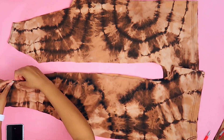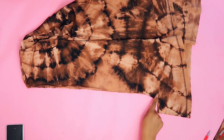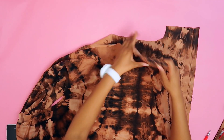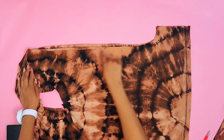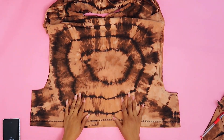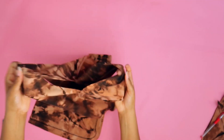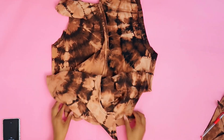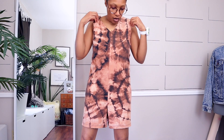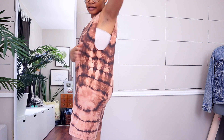Open it up and we now literally have two pieces. We're going to lay this part on top and sew the two front sides together all the way up to the neck, then sew the two back sides together all the way up to the neck. We just came back from the sewing machine — you can see the stitches going up the front and back. Open it up and that is our jumpsuit!